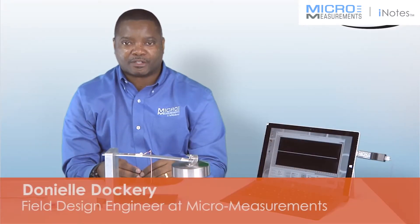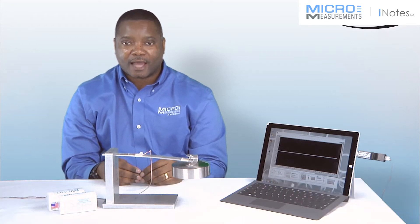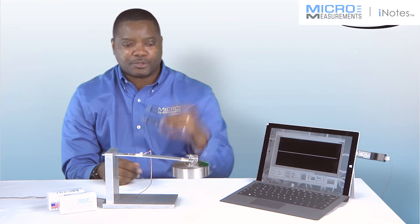Hi, my name is Daniel Dockery, and I'm a Field Design Engineer here at Micromeasurements. I'd like to introduce you to the Student DAC.